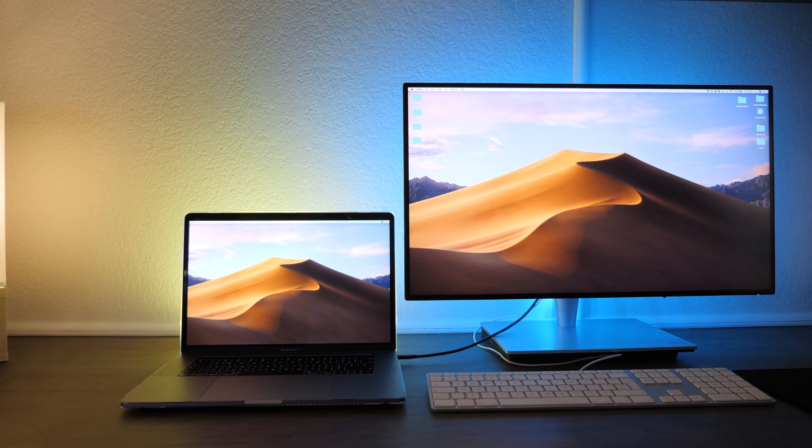This monitor offers 100% coverage of the sRGB color gamut — so photographers, creators, and color graders, this is for you. Every monitor is pre-calibrated by Asus to give you correct colors out of the box. Contrast that with my two Dell 4K monitors, where I had to spend so much time trying to get the colors to look correct, and they're still not 100% accurate — I still have trouble with the whites. But this monitor? The colors are just perfect.